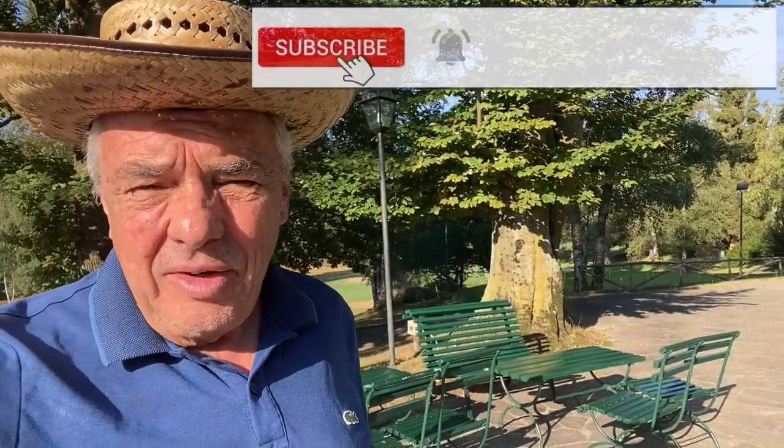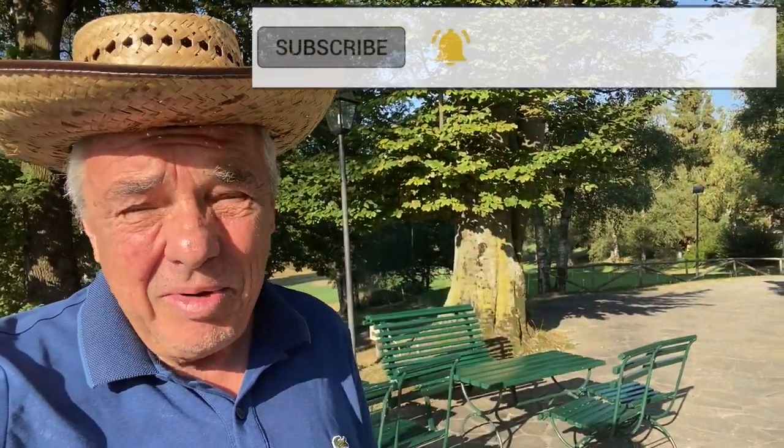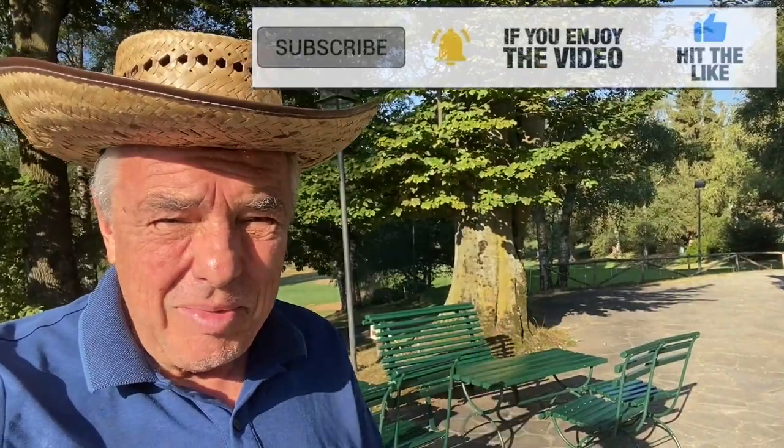So I hope you like this little clip. If you did, press the like button and even better subscribe to my channel.